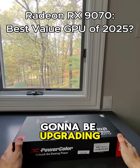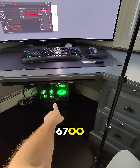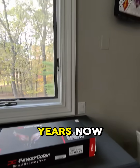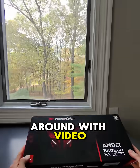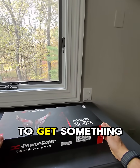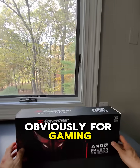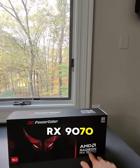So today I'm going to be upgrading my video card. I've had the 6700 XT, also a red double like this one, for a couple years now. In the last couple weeks I've been playing around with video editing a little bit more and with AI models a little more, and it kind of makes sense to get something a little bit better. So this is nothing high-end — obviously for gaming this is probably a mid-end card. This is the RX 9070.